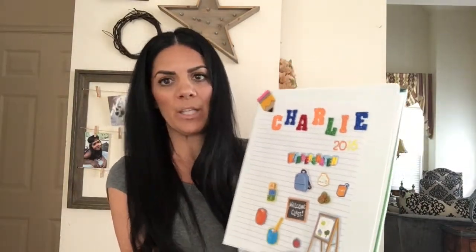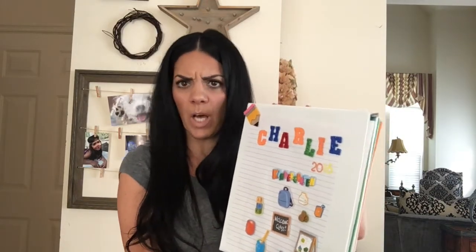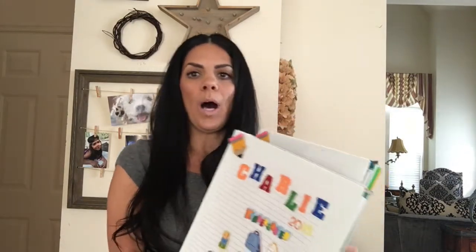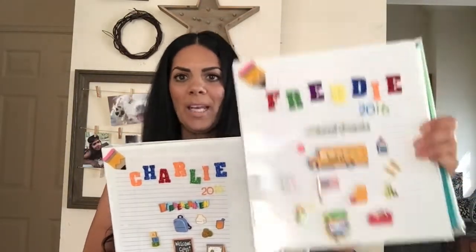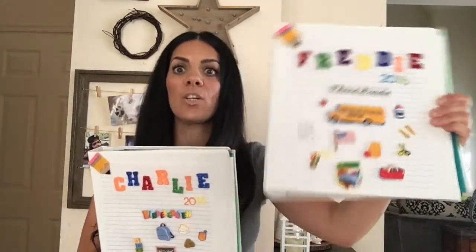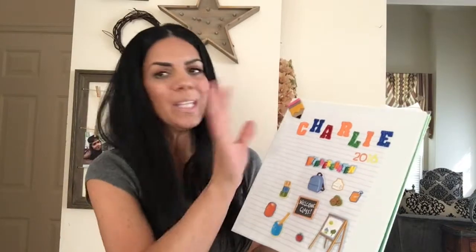I put paper loosely inside to make it look pretty because it's a plain white binder. The binders I got from Five Below and they were about two dollars. You can do anything you want on the front with any fun stickers your children prefer. Inside, you put their names, decorate it, and put the year — like 2016 to 2017.